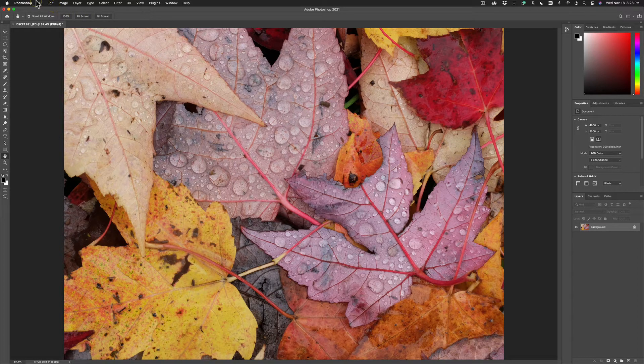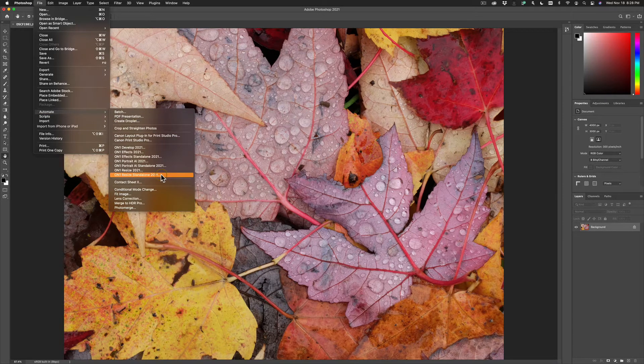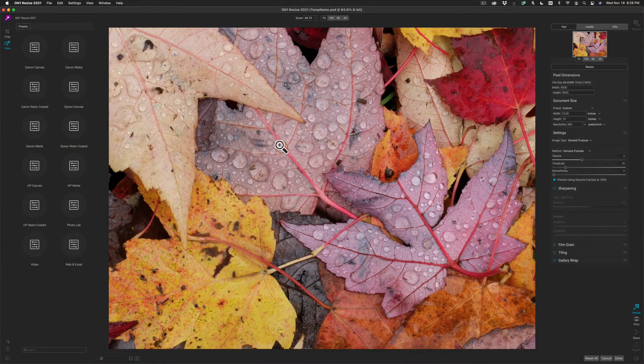To send it to Resize, go to the File menu, down to Automate, and then select On1Resize. Your photo will open up inside of the Resize workspace. And if you look at the document size and pixel dimensions, you'll see they're the same dimensions to start — 4,000 by 3,000 and 10 inches by 13 inches.